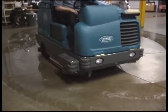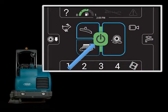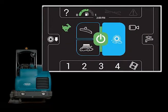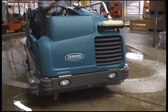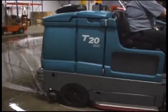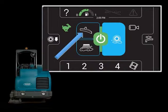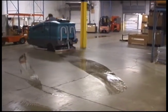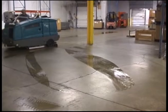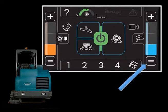For heavily soiled areas, you can use a scrubbing method called double scrubbing. Press the one step scrub button, and then the vacuum fan squeegee button. The squeegee will raise and the vacuum fan will stop operating. Scrub the area requiring double scrubbing and let the cleaning solution set on the floor for three to five minutes. Press the vacuum fan squeegee button again to lower the rear squeegee and turn on the vacuum fan. Scrub the floor a second time to pick up the cleaning solution. When scrubbing the area a second time, added solution is not needed, so you can turn off solution flow by repeatedly pressing the solution decrease minus button until off.